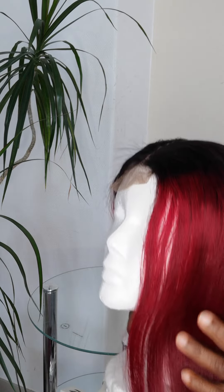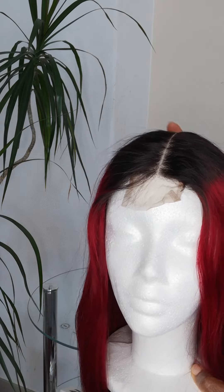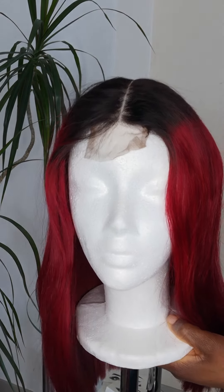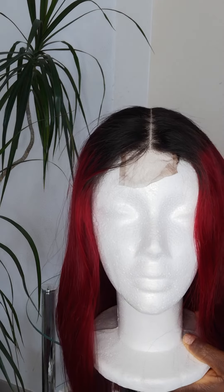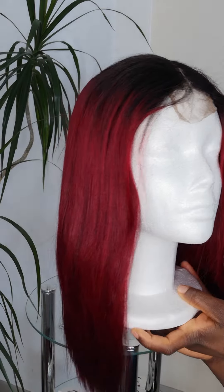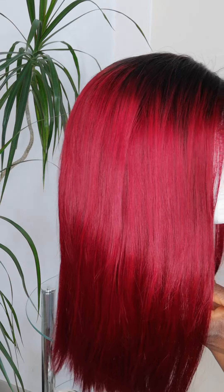It's a 2x2 closure, so you can make it a side part or center part. This one is 126 euros and 6 cents. You can also get it in 14 inches, which is shorter, or in 12 inches, which is even shorter. The 16 inches is quite long.